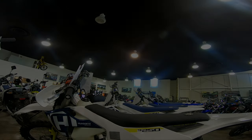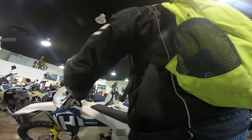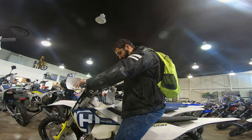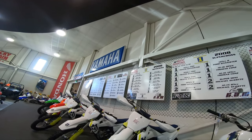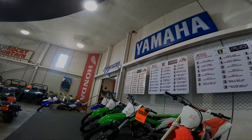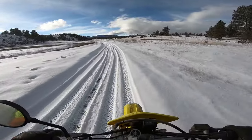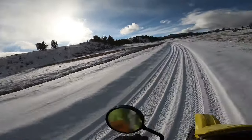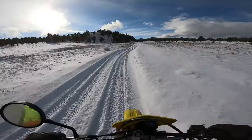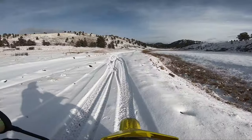I did ride the CRF250L Rally at the dealership, though I didn't take it on the trails. But riding around the parking lot, it felt exactly like the standard CRF250L. The Rally did have a bit of a wider body than the normal CRF250L, but the weight felt exactly the same.